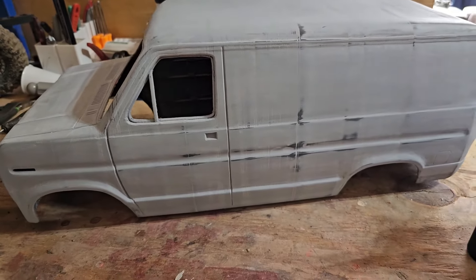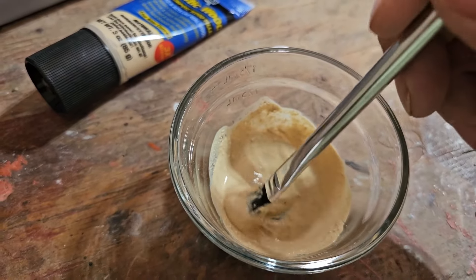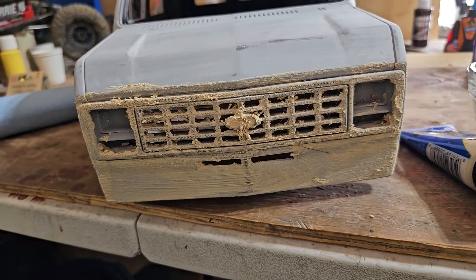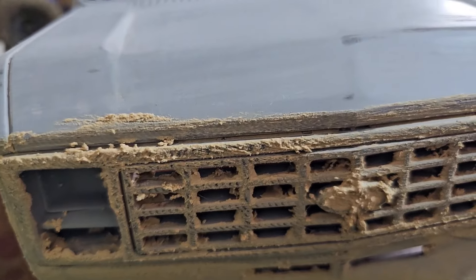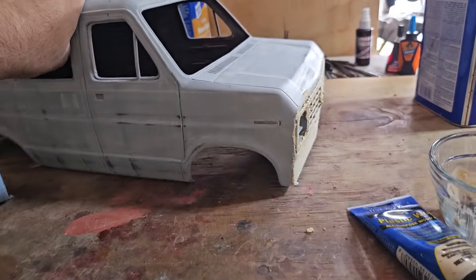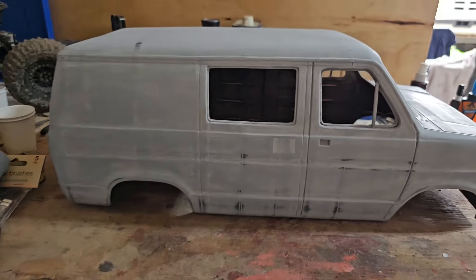Just want it kind of thin — that acetone will evaporate pretty fast. There's the grill. This stuff is very easy to sand and with it thinned out it's pretty easy to brush into gaps. I'm going to cover the whole van in this stuff. I hate doing how-to videos so I'm not going to show it all — you don't want to hear me breathing heavy and cursing.